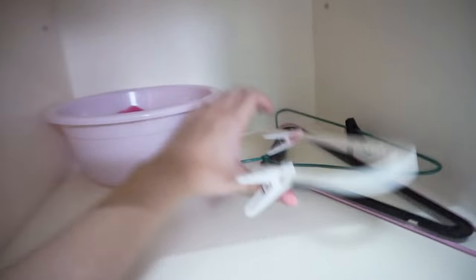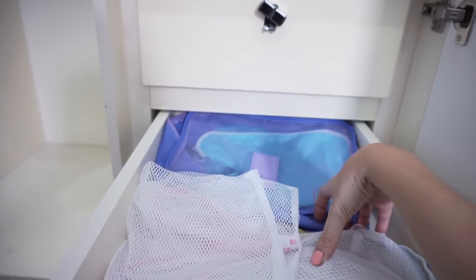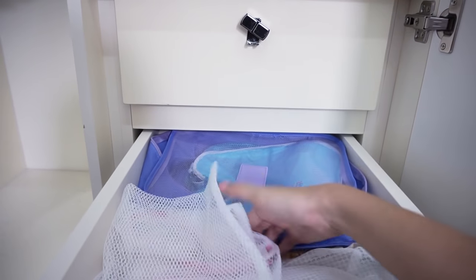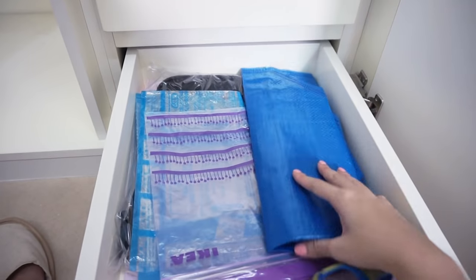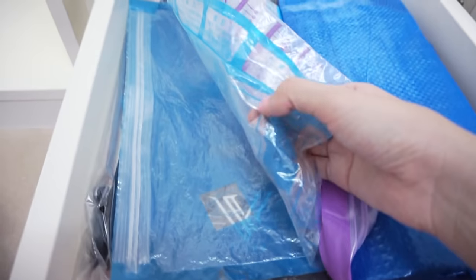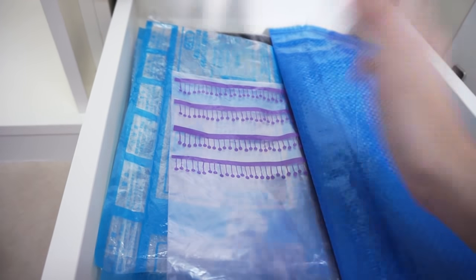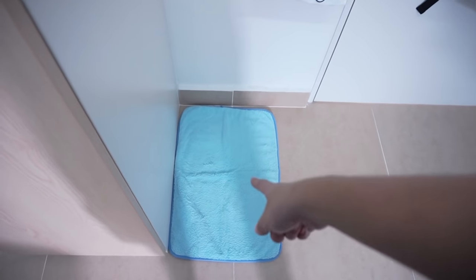Here I have some extra hangers and a basin from Giant for $1. I have laundry bags that I use for my underwear when I do laundry, and some travel bags I use to transfer between home and the hall. I also have an Ikea bag in case I need to carry anything, and vacuum packs — usually used for travel — which I use to pack my dirty clothes to bring home to wash. There's also a floor mat; when I come back from the toilet after showering, I dry my feet here.